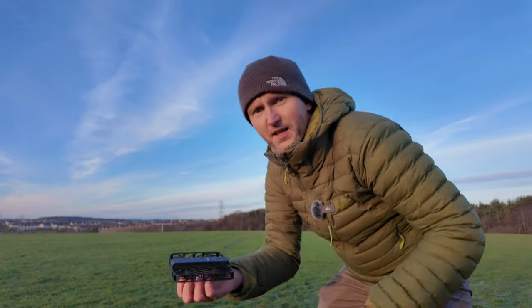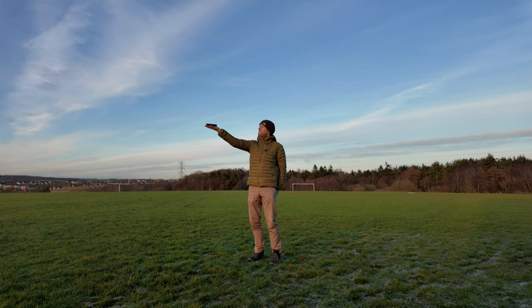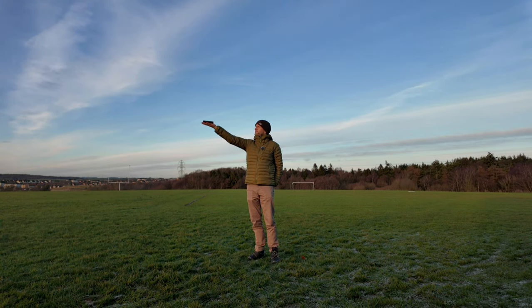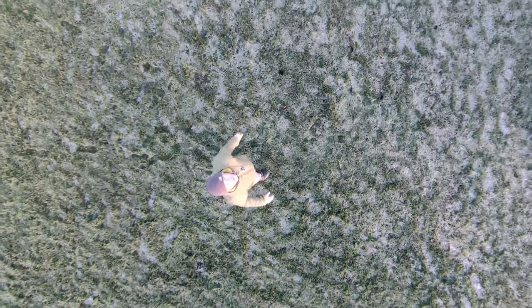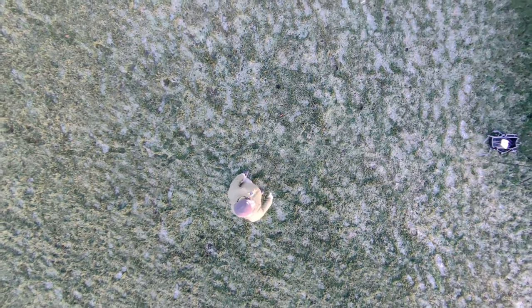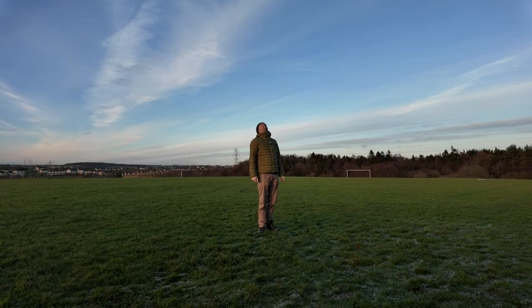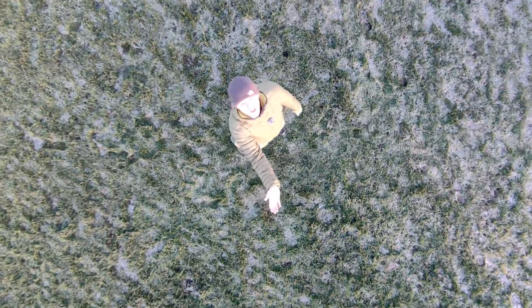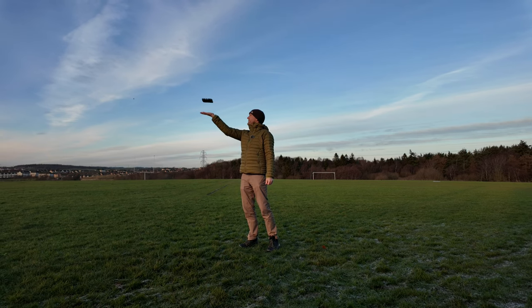Bird's eye — we'll go for the bird's eye mode. I'm assuming that's going to rise above me and shoot directly below. Again, just one click of the power button to register that — five meters bird's eye. This will be good if I'm putting my tent up just to get that bird's eye view. It's going higher still — now it's coming back down. And there we go.